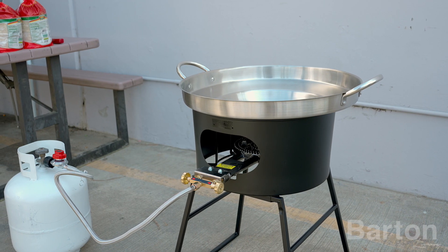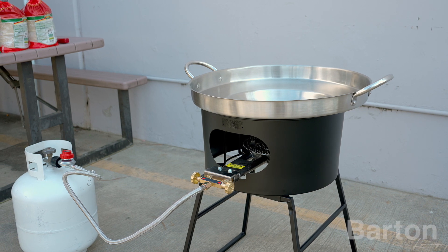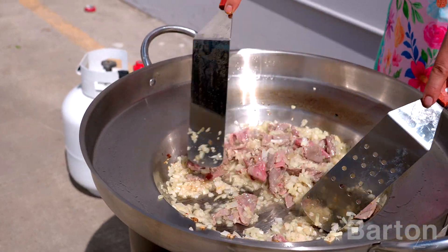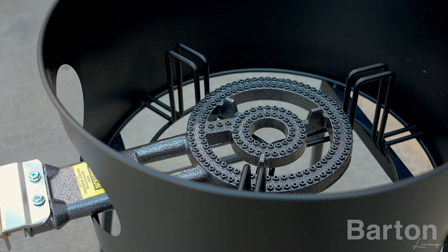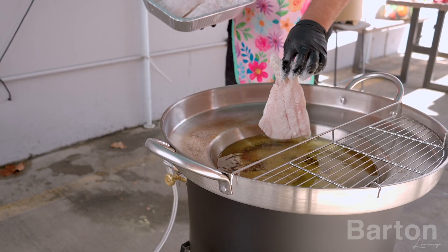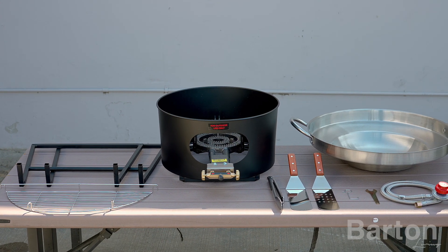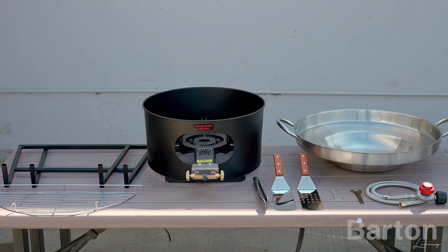Welcome to the installation guide for the Barton 23-inch Commel Set with High Pressure Burner. This powerful cooking companion boasts an impressive BTU output and is CSA certified for your safety and peace of mind. Let's dive into the installation process and get you ready to cook up a storm.